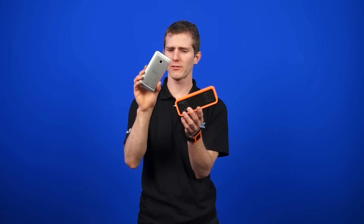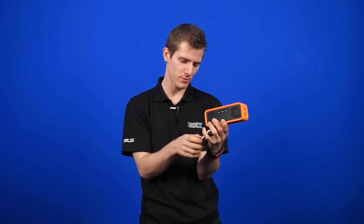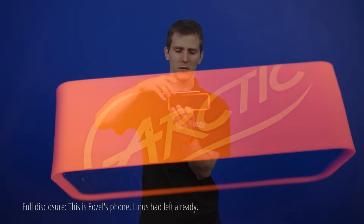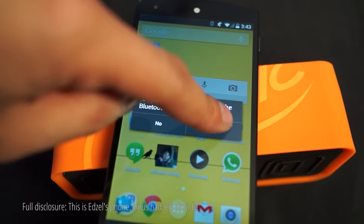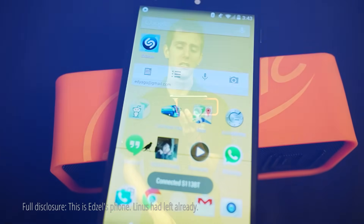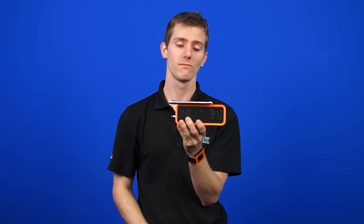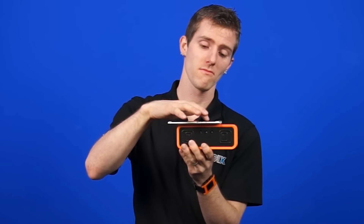We're not sure what happened there, but it's working flawlessly now. So all I have to do is take my phone, which is not currently paired to this particular speaker, put it on there. Do I want to pair? Yes. Connecting. And there you go — Bluetooth speaker paired.